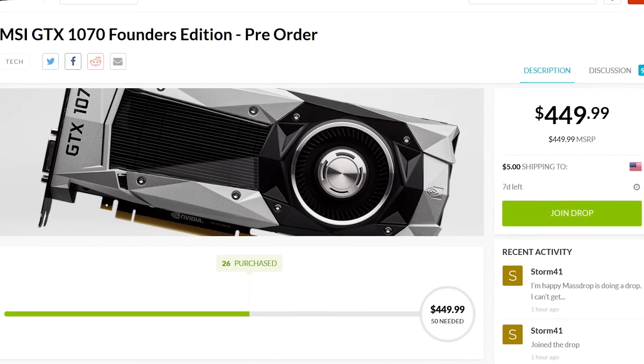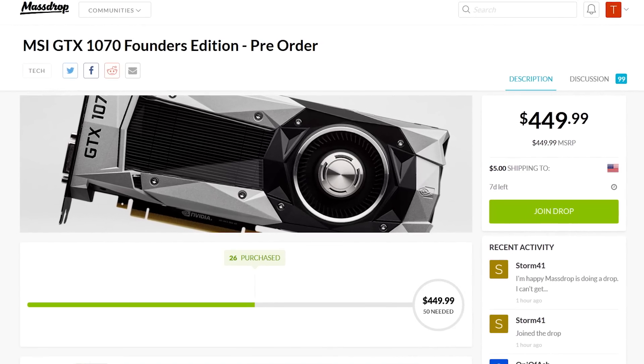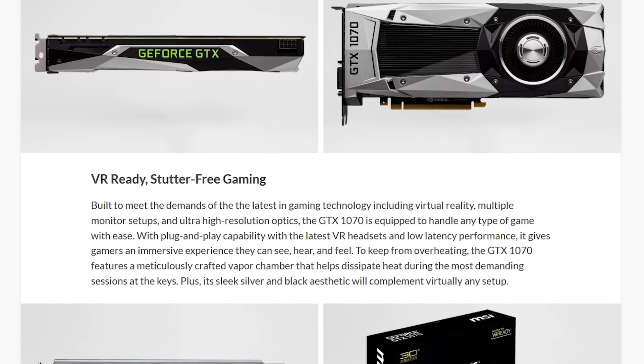From now until June 20th 2016 you can pre-order the MSI GTX 1070 Founders Edition through MassDrop. Learn more at the link in the video description.